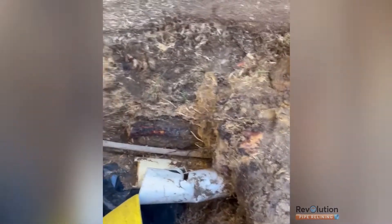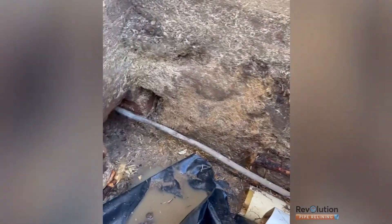So the junction — this pipe, like the sewer line and stormwater line, were completely crushed by a massive tree stump here. The roots completely flattened and crushed the pipe. We've robot cut and hydro excavated out the tree root.